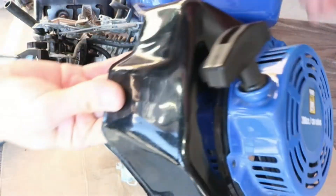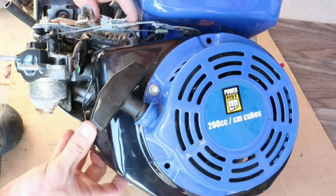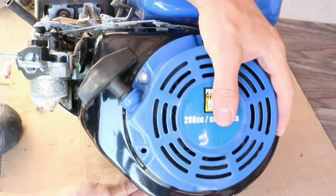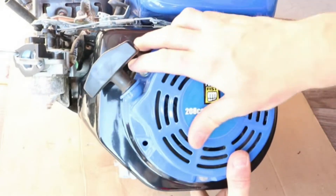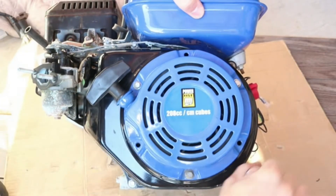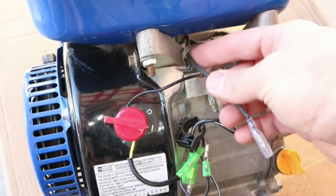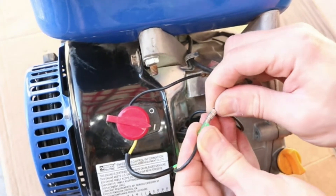Next I'll reinstall the engine cover. Slip it under the carburetor links, and to align it, pull the starter cord a bit — that should be all the way down. Now reinstall the screws. Reconnect the coil wire, clip it down, and connect it to the kill switch.